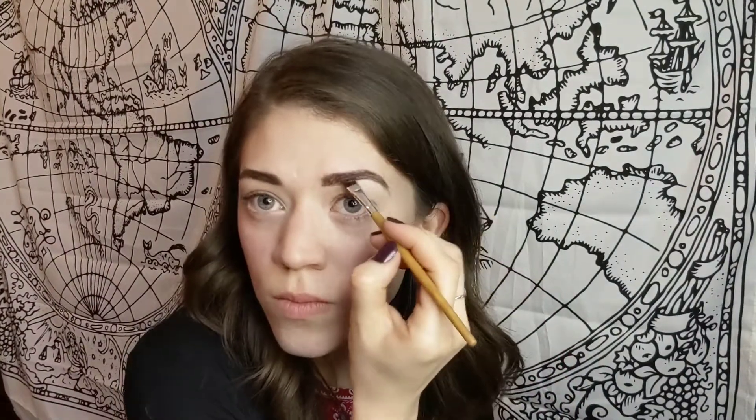I'm going to use the angled eyebrow brush with a powder to see how it applies. I really like my eyebrow brushes to be pretty thin so you can get a clean line. It's not bad, but it's a little fluffier and flimsy than I prefer. I typically use the Morphe M165, which has a stiffer brush that gets lines a lot cleaner, but it's not bad. I'm going to clean up my brows and then move on to eyeshadow.